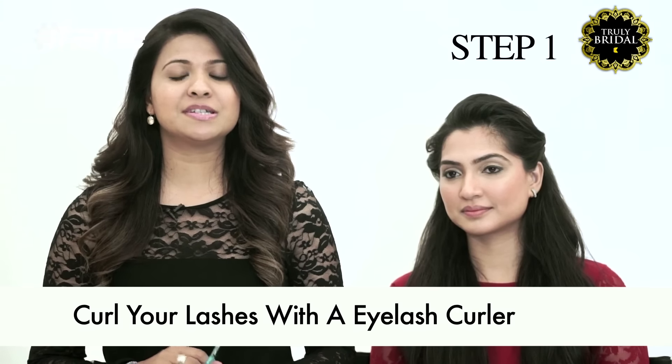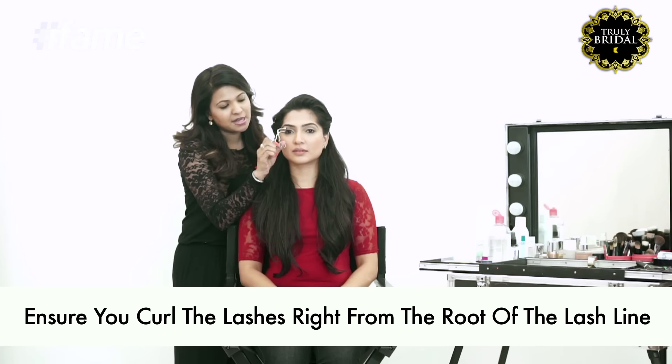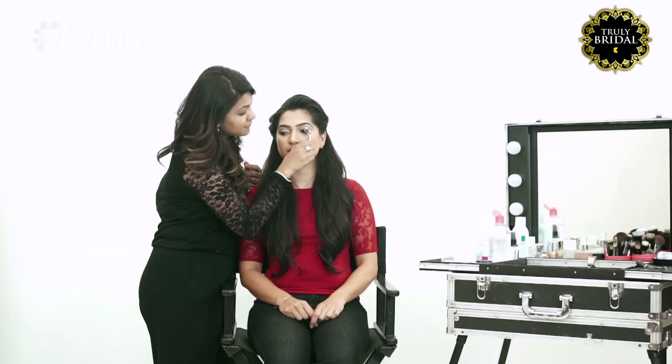The first step is to curl your eyelashes. I'm using the eyelash curler right now and it is a section-wise eyelash curler. You go really close to the lashes and it magically curls. You can actually see how beautifully it has curled.